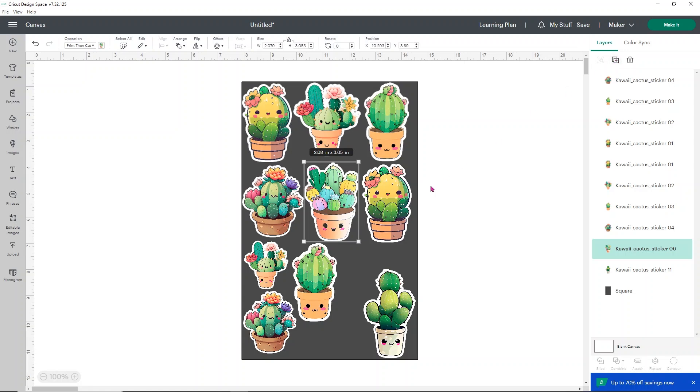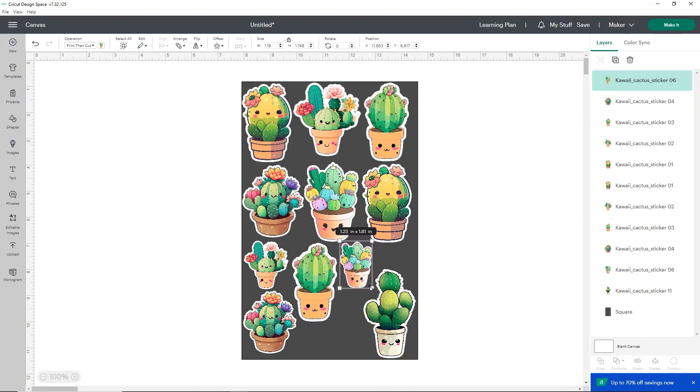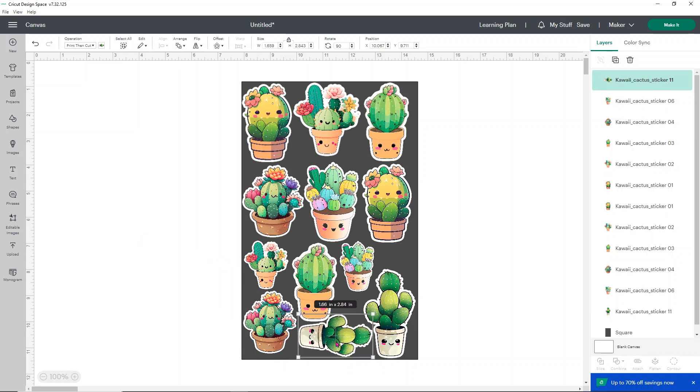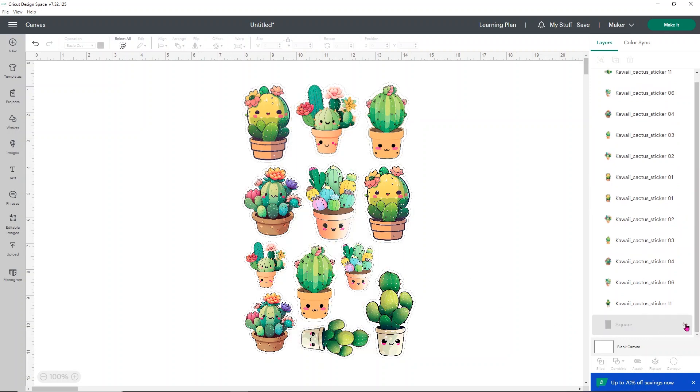For example, if I made one really small I could slide her in here and expand her a bit. With this tall skinny one, I can duplicate it, rotate it 90 degrees so it's laying on its side, make it a little bit smaller, and it fits right in that spot. You can fit quite a few this way. Once your stickers are set where you want them, go ahead and hide your square — it's important to hide it so Design Space knows not to cut it.